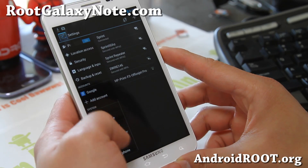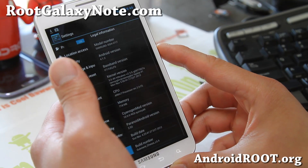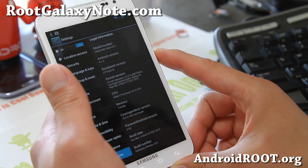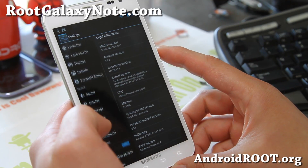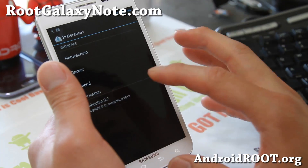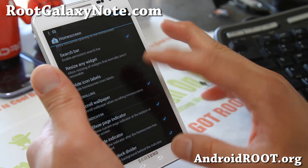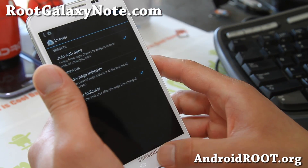This one is pretty simple yet very functional and stable, based on Android 4.1.2. It's actually based off the Paranoid Android ROM, so you'll get all the regular CM10 features — change the grid size, all the stuff you'd expect from CM10.